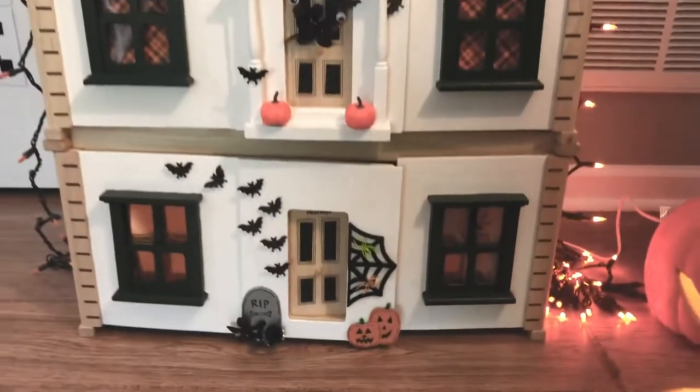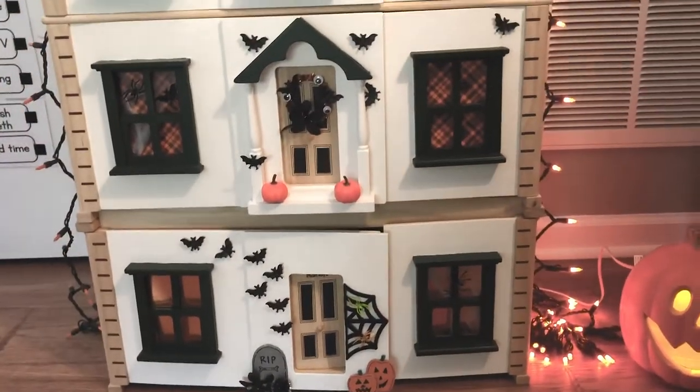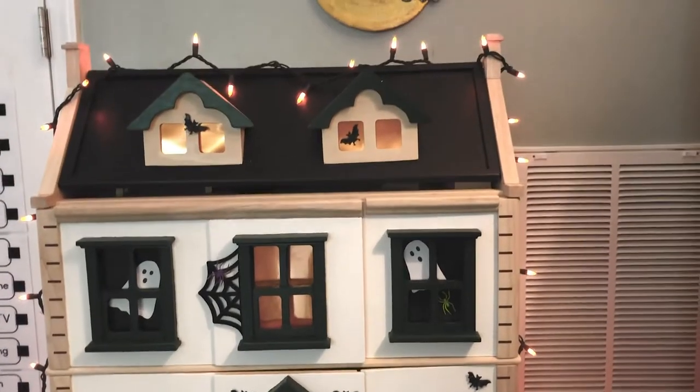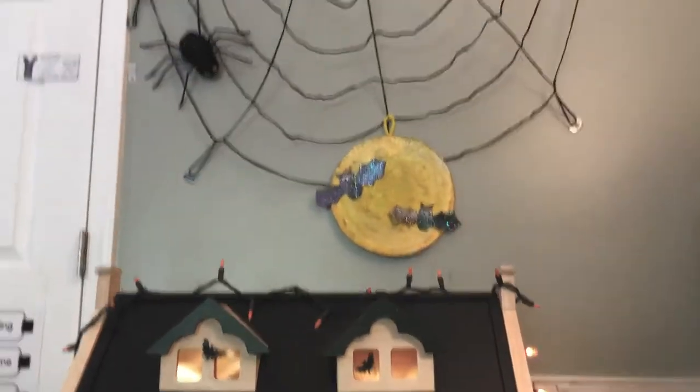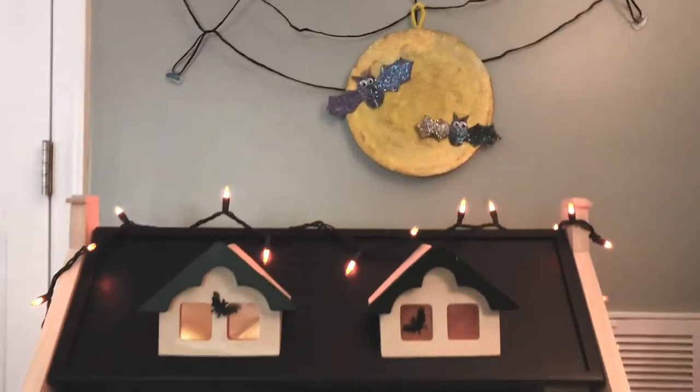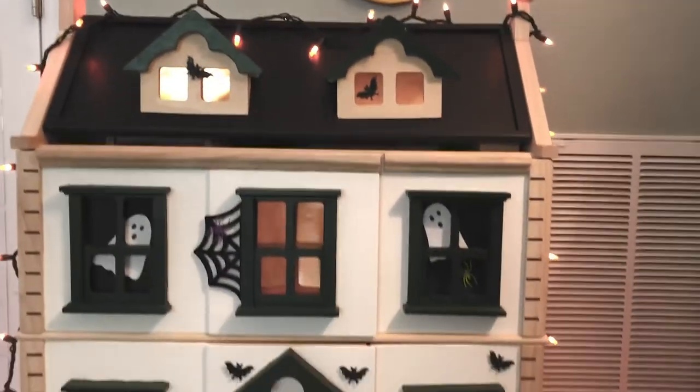They just add some really fun, not too spooky, whimsy to the exterior, which has been really exciting for my kids. Above the dollhouse, we hung this big spider web. And we also made a cardboard moon and some bats with some sparkly paint just to finish it off.